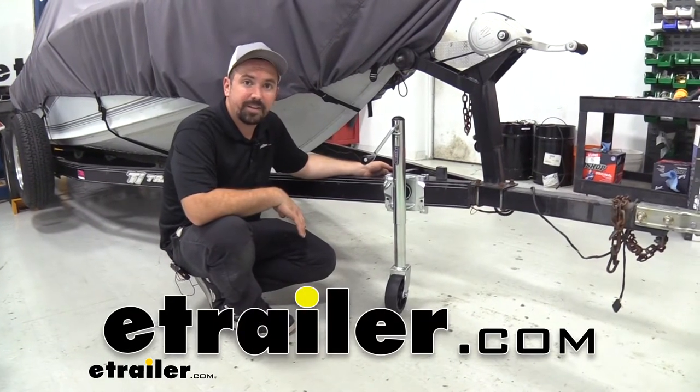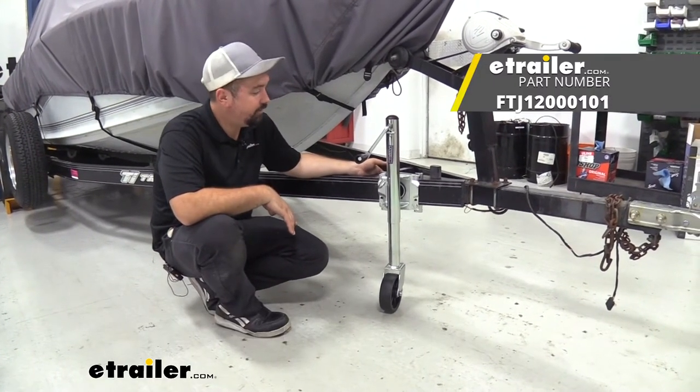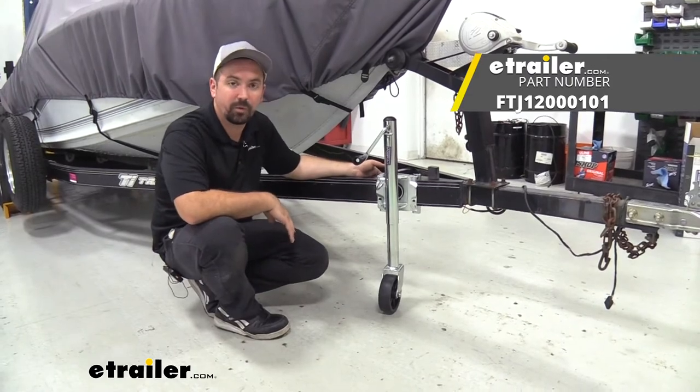Hello neighbors, it's Brad here at eTrailer and today we're taking a look and installing the Fulton Round Swivel Marine Jack.